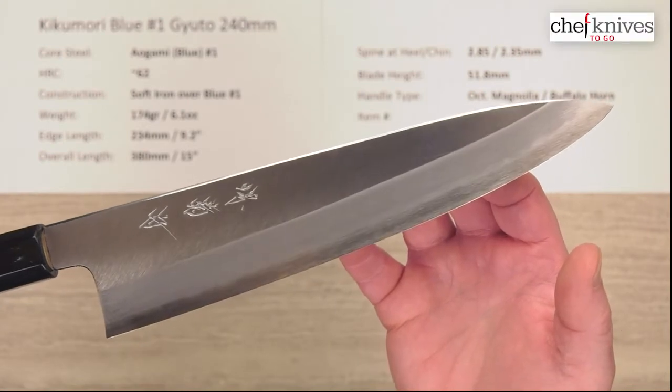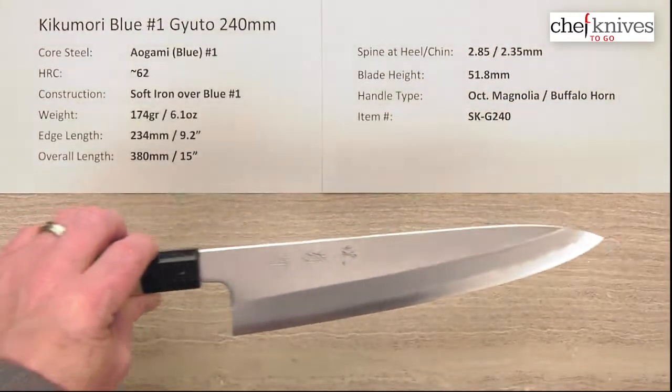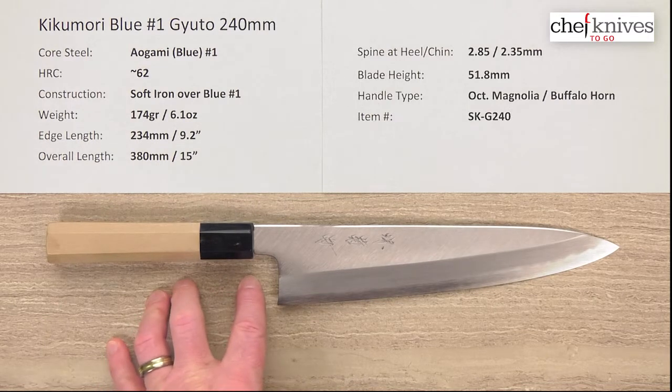This is the Kikamori Aogami No. 1 Gyuto 240mm knife from Chef Knives to Go. Welcome to another quick look product review. I'm Steve Gamache and what we have this time, as mentioned, is a beautifully crafted knife.